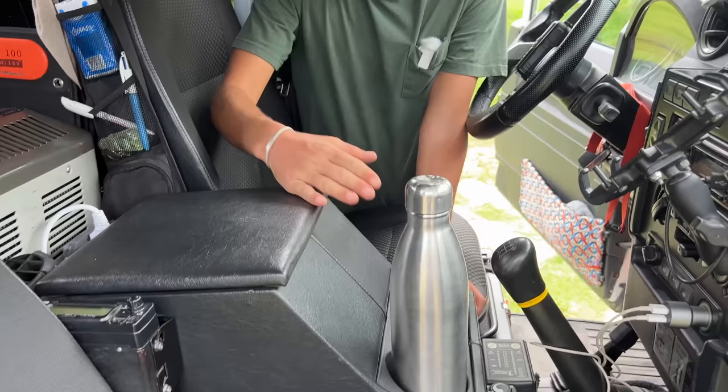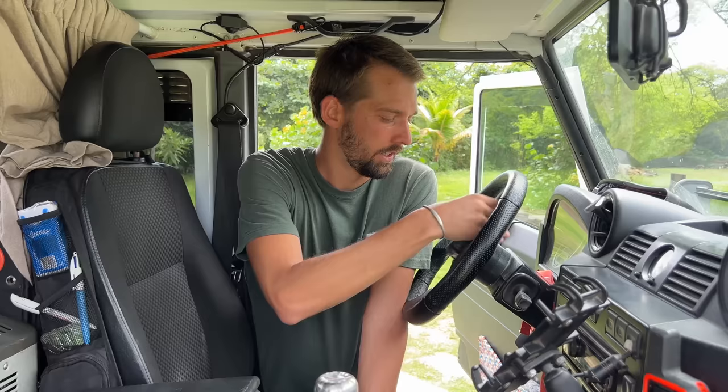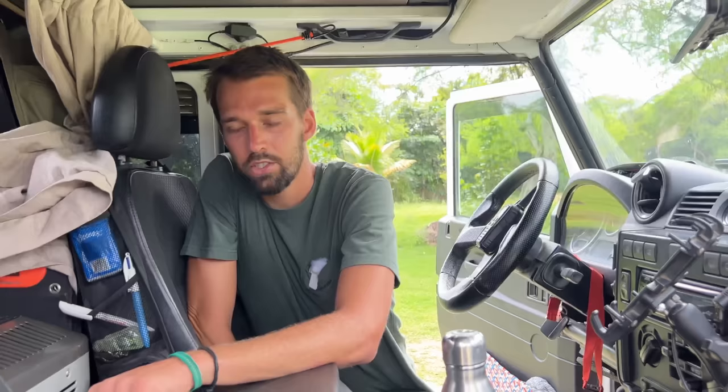Going to the front interior. Here is the central console, called a QB box in Defenders, where we put random storage like wallets. Here is our VHF radio — we actually never use it because we instead use a handheld channel radio which works perfectly well. Looking inside: this is our bed area. We have a little magnetic light and a curtain. At night when we close this curtain and the front, nobody can look inside — the privacy is there.